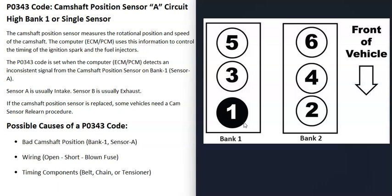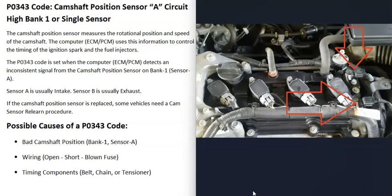If you have a four-cylinder engine, there will only be one bank. There can be one camshaft position sensor on each bank of the engine, or there can be two. If there are two, sensor A is usually on the intake side and sensor B is usually on the exhaust side.